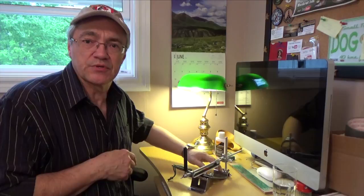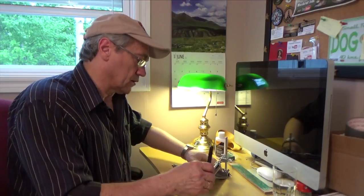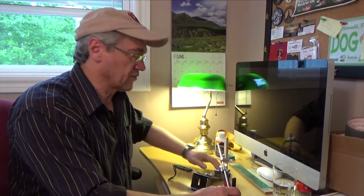Oh hi YouTube, it's Muskrat Jim here tonight. I'm just practicing sharpening my knives with this new knife sharpener that I picked up on Amazon. To tell you the truth, I'm not really good at sharpening knives, so I need all the help I can get. This was at a pretty decent price, so I'm gonna give it a shot.